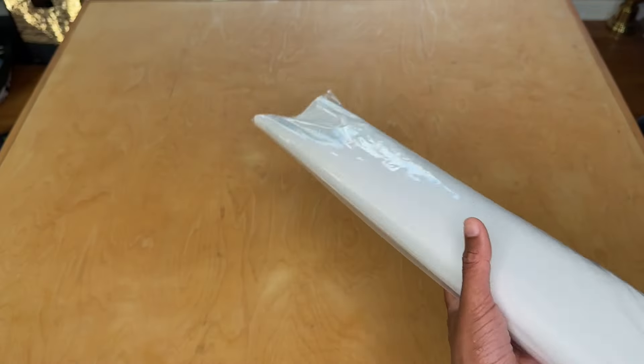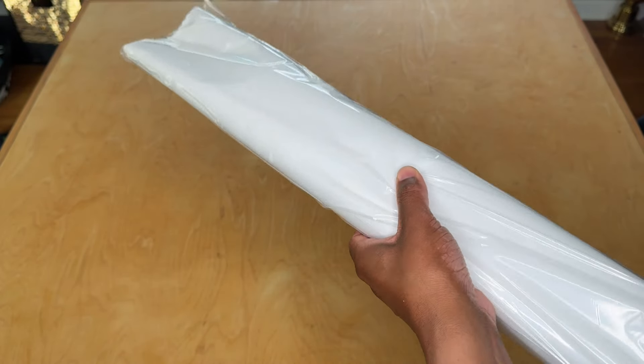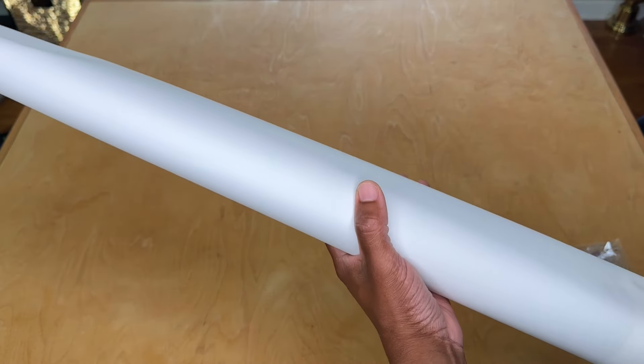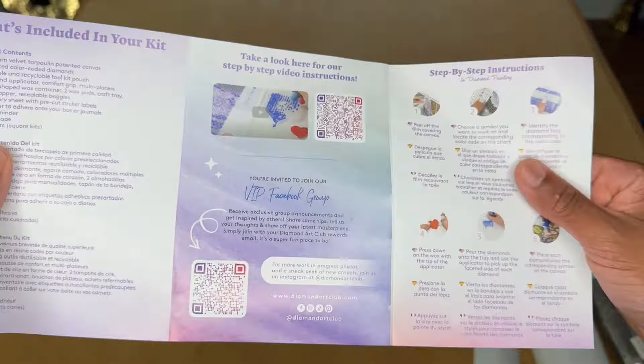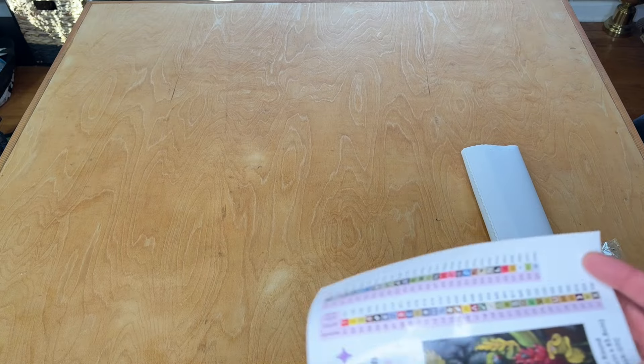We've got our canvas in its little plastic sleeve. Inside that sleeve we have our actual canvas and then our drills and a couple other goodies. We've got our thank you note from Diamond Art Club with instructions on how to diamond paint and some discount codes for future purchases, and then we have our sticker sheet.